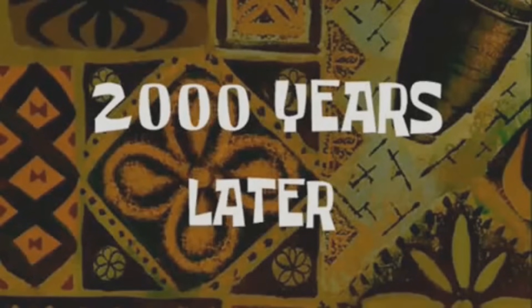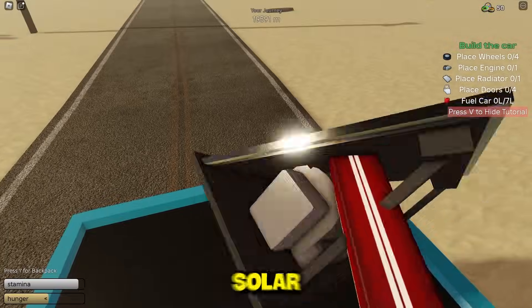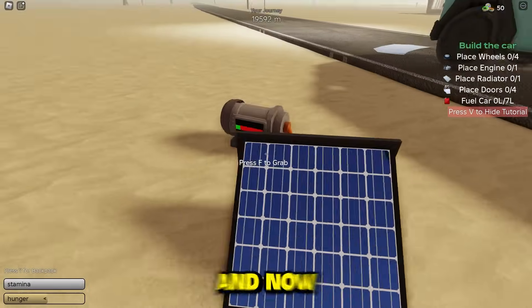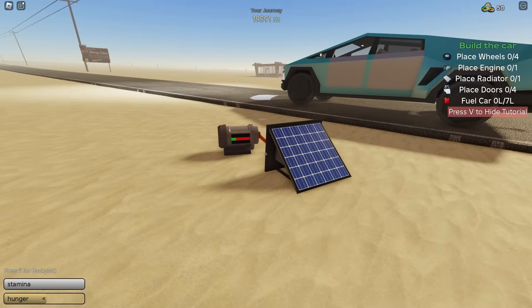2,000 years later. Turn the car off and let's get out of here. Give me the battery. Solar panel thing right here — goes on this thing right there. Boom. And now it should be charging. It's going up a little bit — yeah, it is. Okay, well now we just sit and wait.